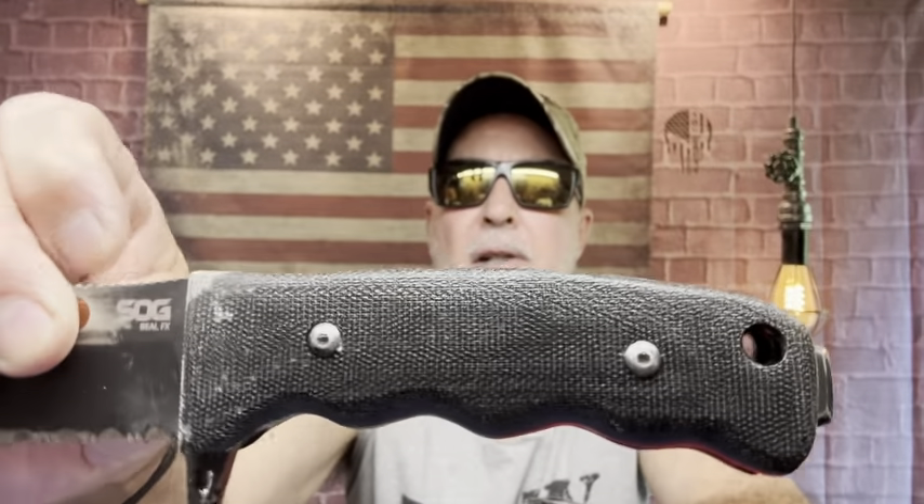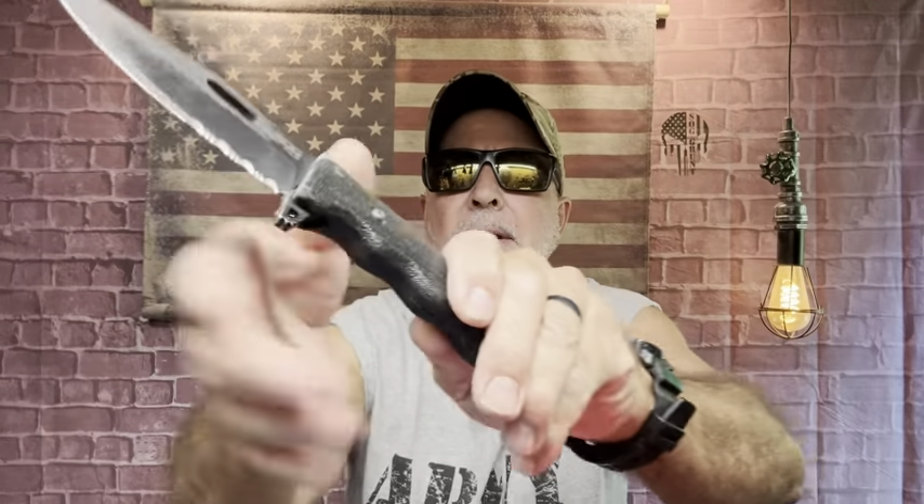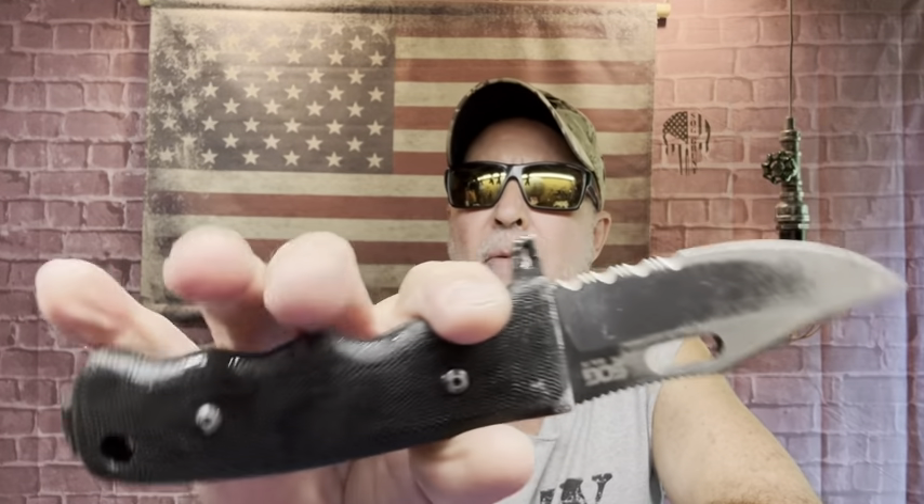Look at how it changed colors — it's sopping wet and it gets a tacky feel. Nothing where you're going to have to wipe your hands like 'gross' — that's tacky. It's just an incredible feel and a grip that actually got better because it's wet.